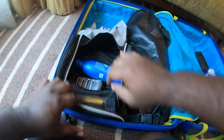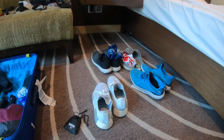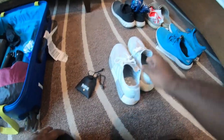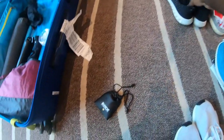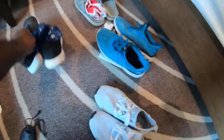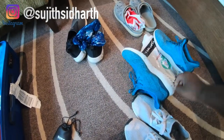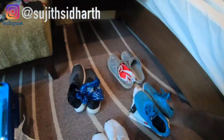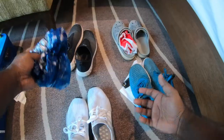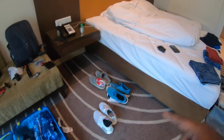I used to carry a lot of shoes when going on board, but this time I cut it down. I have my casual shoes for travel day, a pair I wear inside the ship during meal times, and a pair for workouts or the gym. One important tip: always put all your shoes in a plastic bag, wrap it around, and place it inside your check-in bag. That keeps everything clean and organized.